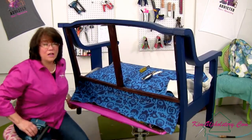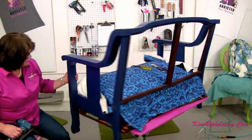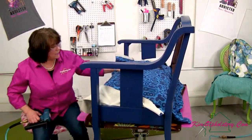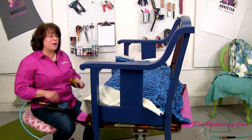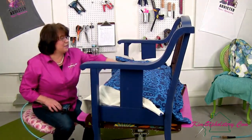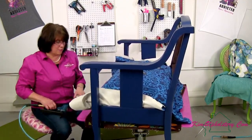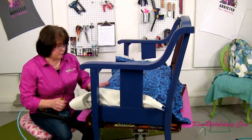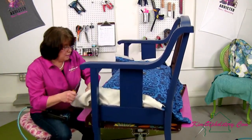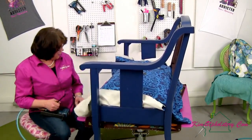If any of you are looking for slipcover classes, I'm being hosted in Houma, Louisiana on April 11th and 12th and we still have four spots left in that slipcover workshop. There's also a list of other workshops on our website — most of them only have one or two spots left. Bill will post a link if he has a moment.